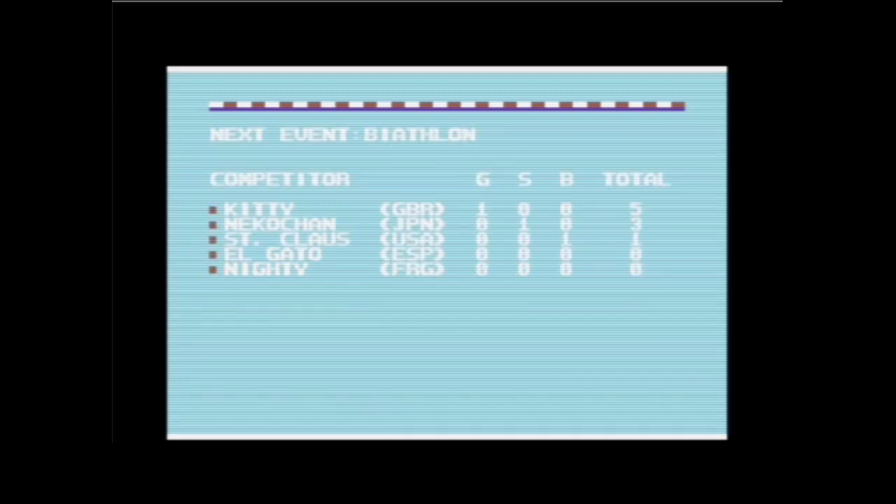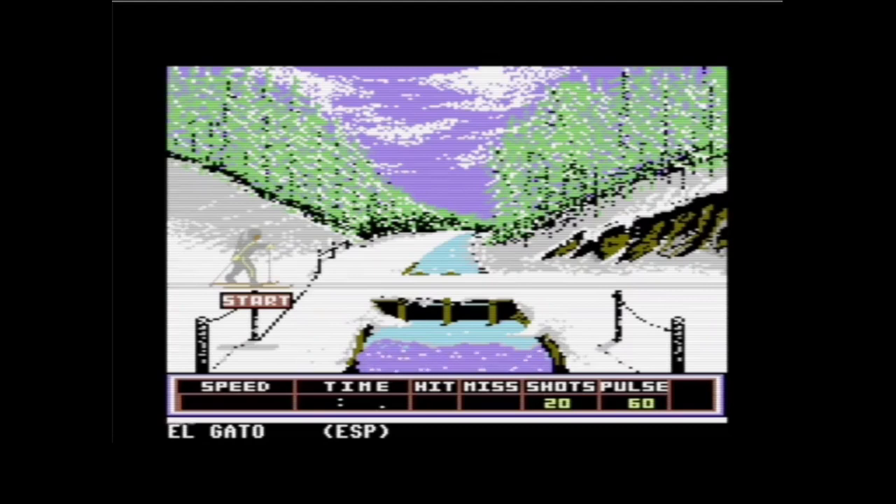Der Biathlon – das ist das Event! Da muss ich gleich mal einen Biss von meinem Lebkuchen nehmen. Ich liebe die Adventszeit. Schaut euch dieses schöne Bild an: Ein Fluss vor einem Wasserfall. Der Fluss ist zugefroren bis kurz vor das Ende vom Bild. Dann kommt der Wasserfall. Man sieht, wie das Wasser fließt, man hört das Wasser rauschen. Im Hintergrund die leicht verschneiten Bäume.